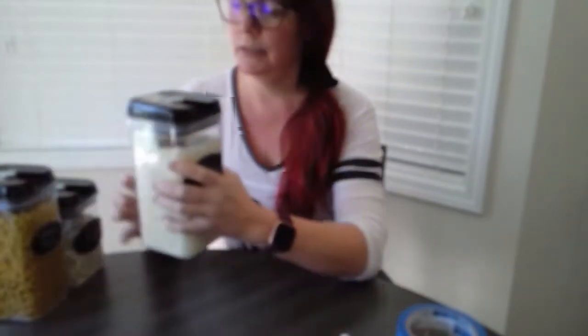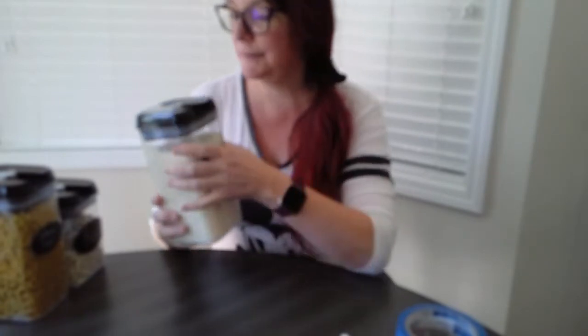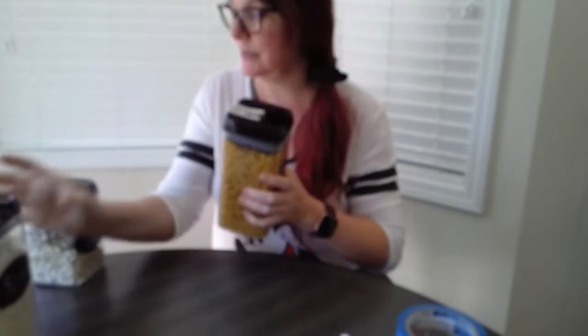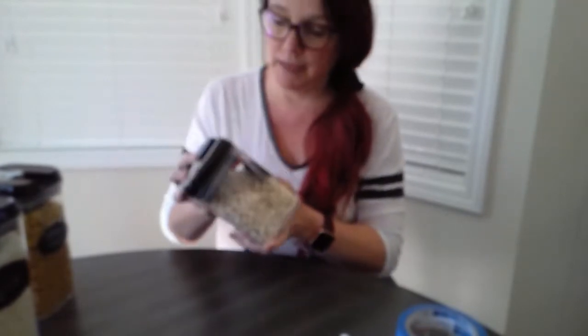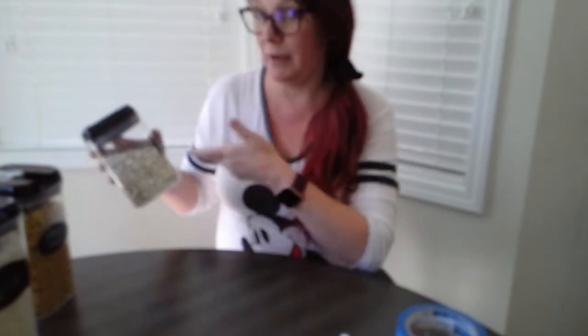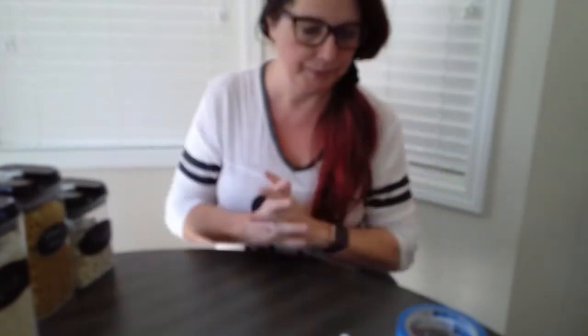For filling, you have many options. You can use dry rice, or elbow macaroni which gives a nice loud sound as opposed to a softer sound. You can also use beans — small or medium — or dried popcorn if you have it. If you don't have any of those, think of anything small around the house.